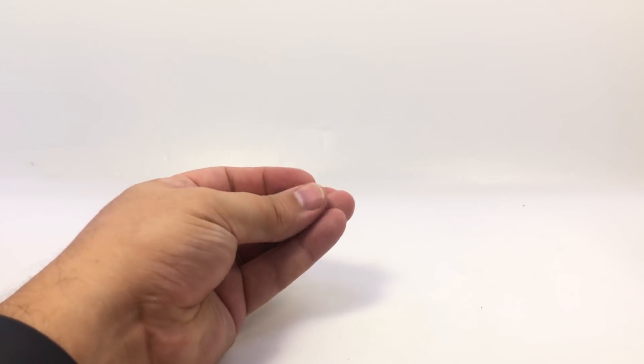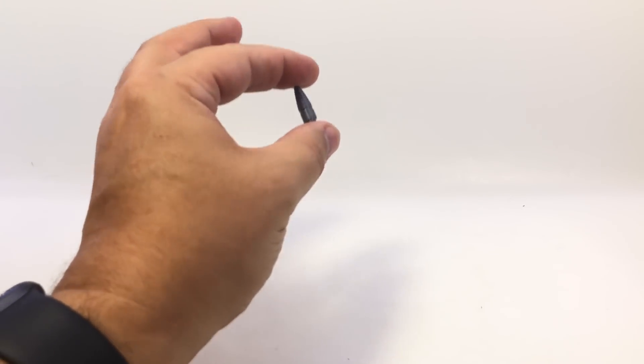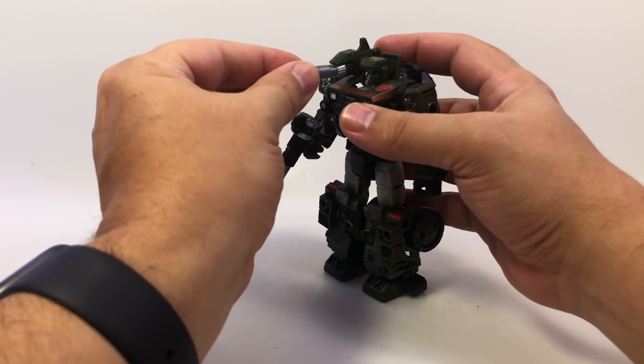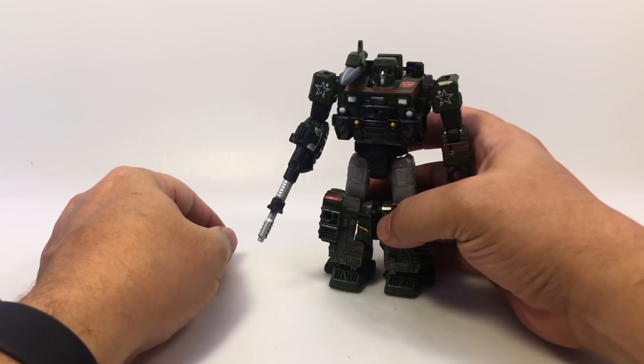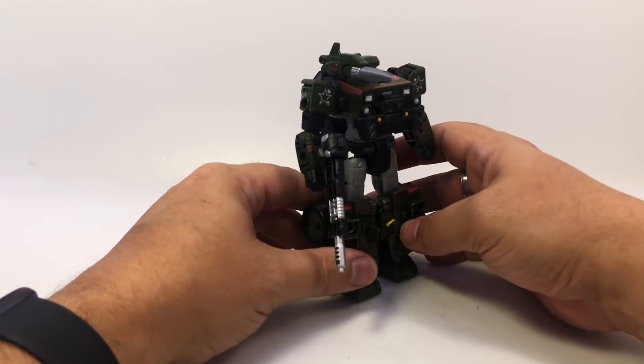On the off chance that you've paid no attention to the thumbnail or the video title, what this piece is for is Siege Hound. You just plug it in right there — and now he has his full little holoprojector weapon thingy.